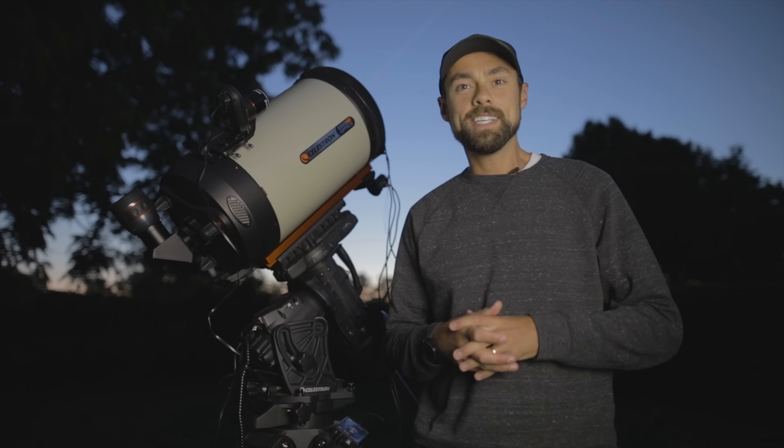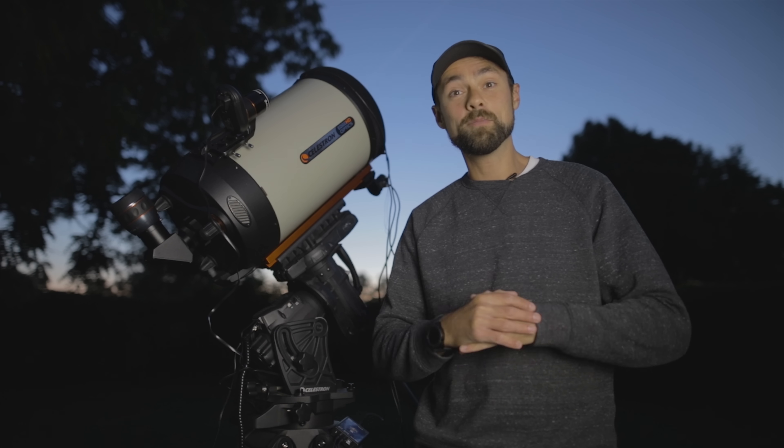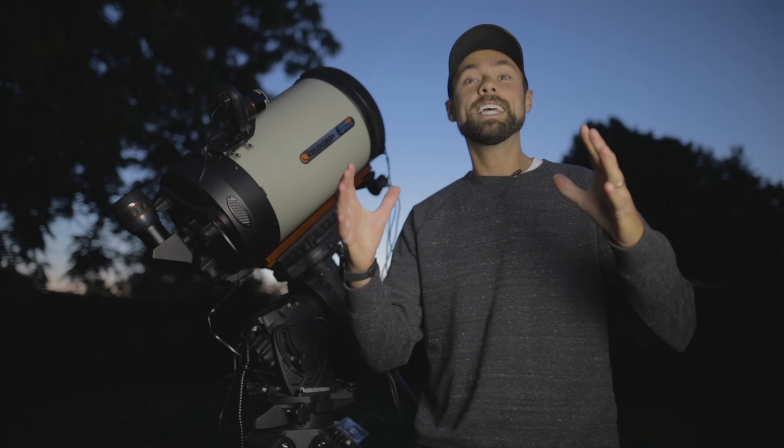Hi everyone, welcome back to the Astro Backyard. My name is Trevor Jones, and in this video we're going to be photographing the planet Saturn.